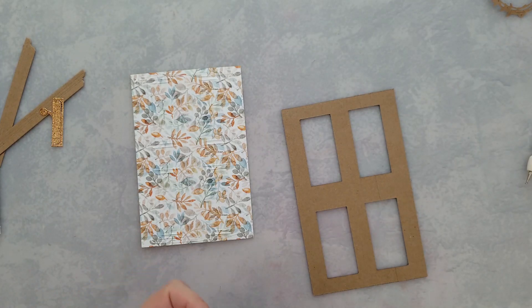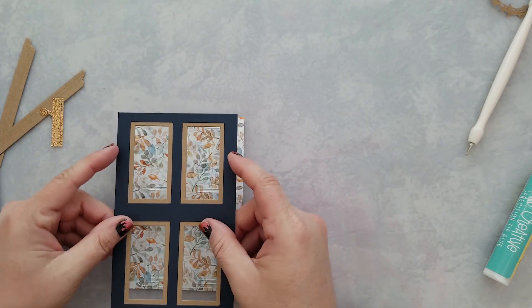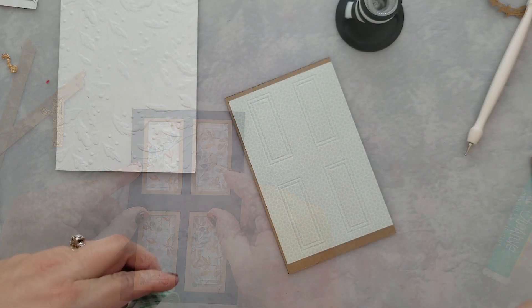A little bit of glue to the front of that pattern paper, because we're gluing it to the back of the door. We're going to take our time to make sure everything's lined up nice and straight.